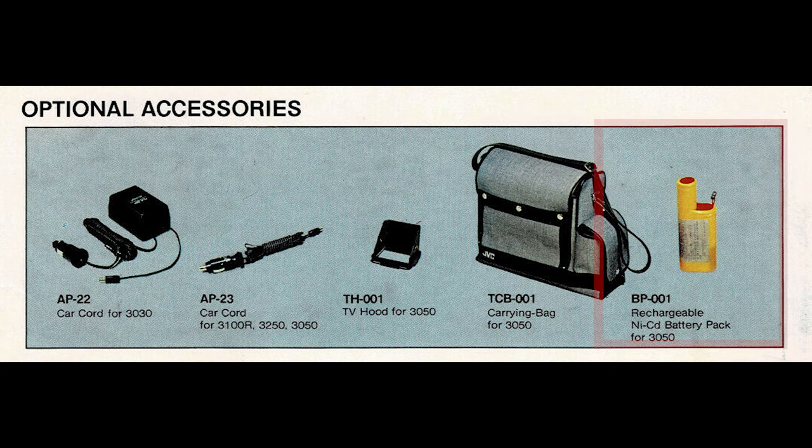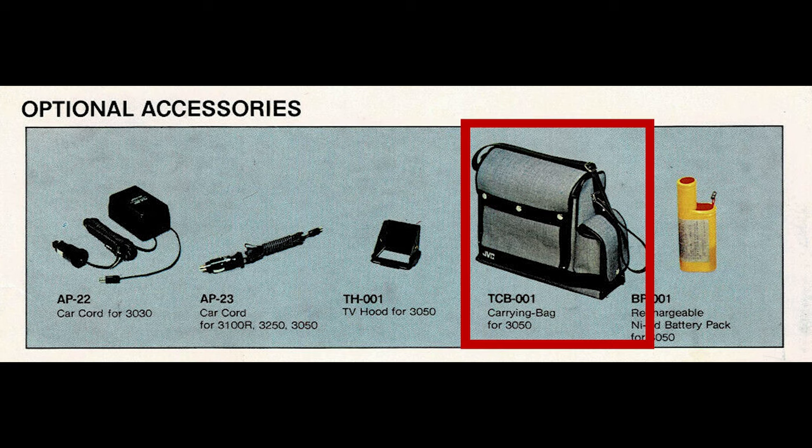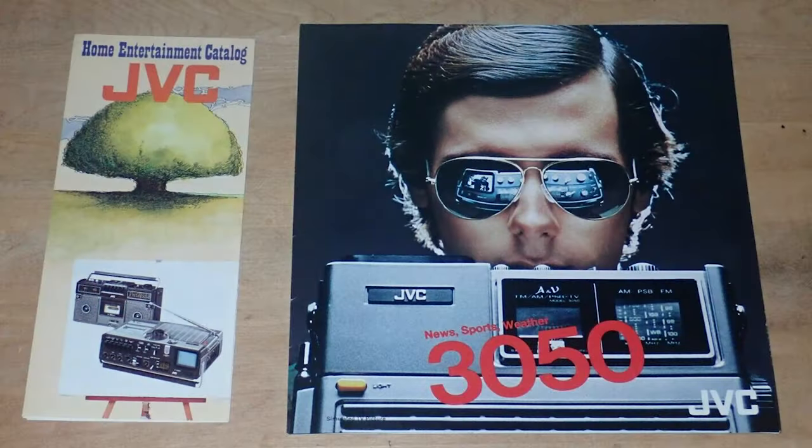Here are some optional extras: a sunscreen HUD for the CRT, a shoulder bag, a cigarette lighter adapter for use in the car or on a motorbike, and an earphone. There's also some more information here you can pause to read at your leisure.